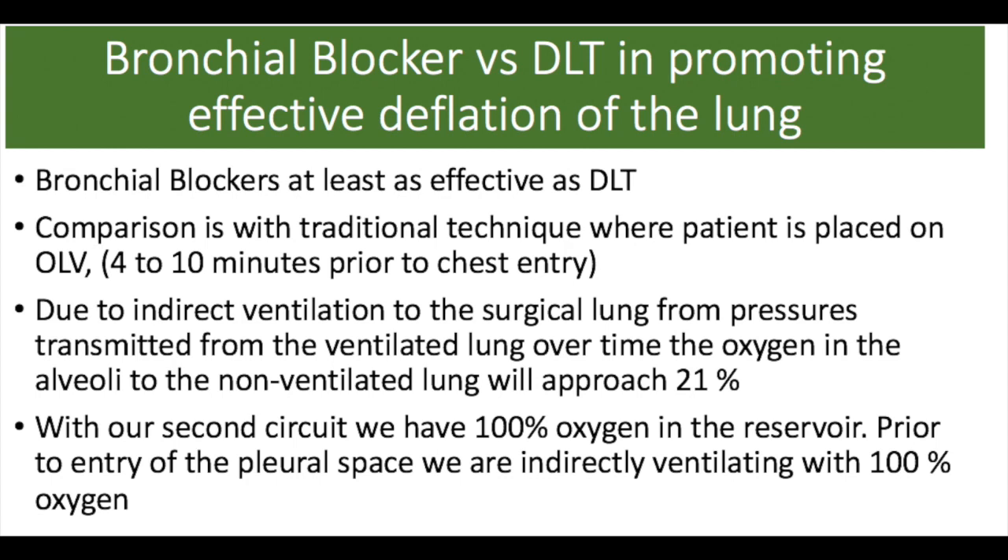When bronchial blockers have been compared with double-lumen tubes for promoting effective deflation of the lung on chest entry, the bronchial blockers seem to be at least equal and perhaps superior in this regard. With the traditional technique of going to one-lung ventilation using the double-lumen tube, the anesthesiologist will open the lumen to the operative lung to 21% oxygen. The surgeon will ask us to start one-lung ventilation 4 to 10 minutes prior to chest entry. Due to the effects of indirect ventilation from pressures transmitted from the ventilated lung, over time the oxygen concentration in the surgical lung will approach 21%, even if we started initially with 100% oxygen in the circuit.